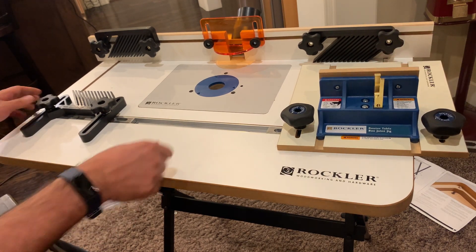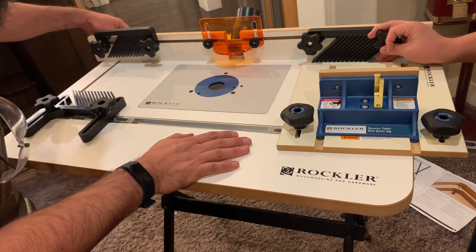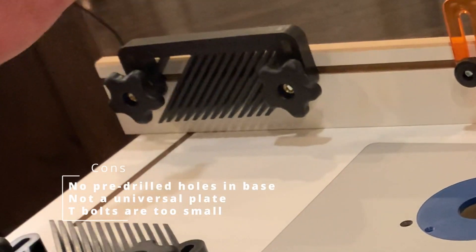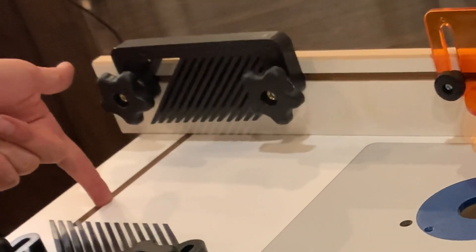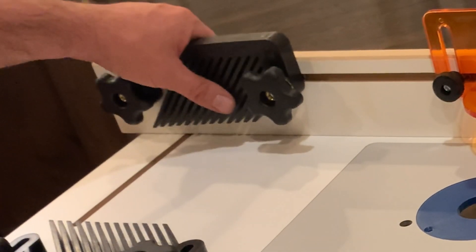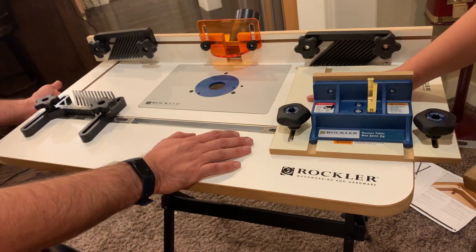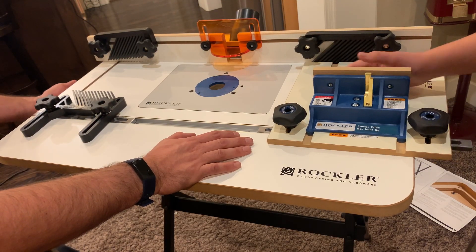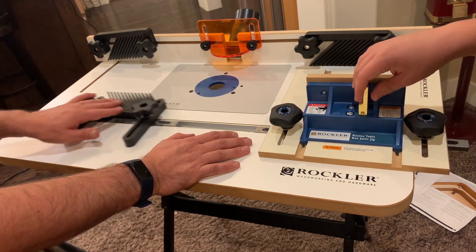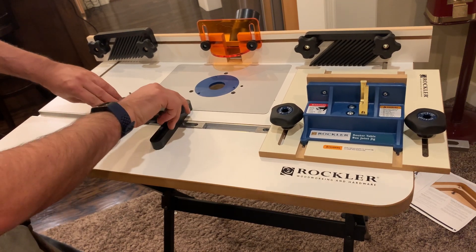As far as the rest of everything goes, this table is amazing. There is one other thing though — the T-bolts here, if they get slightly off, they'll pop through these tracks. They're just a little too small for the track. I'm probably going to get bigger T-bolts, and I think that'll fix it fine since they just need to fit in these grooves. That's easily fixable.